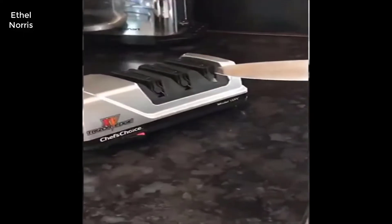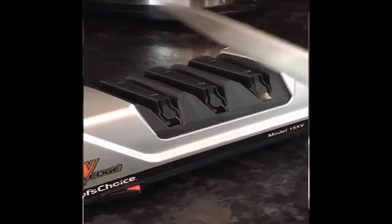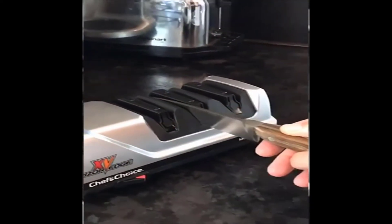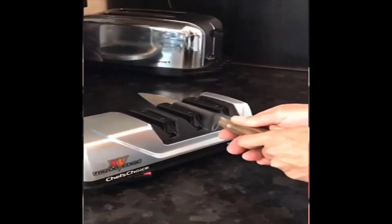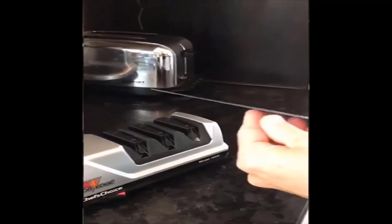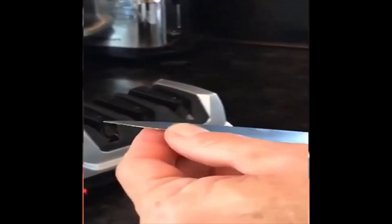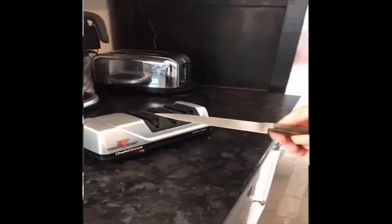Followed by stage two, one or two times for each side, followed by the polisher on the last bit. Stage two actually removes any of the burrs on the edge of your knife — any of the inconsistencies if you've dropped your knife on the tile or anything like that. And then you proceed to polishing.